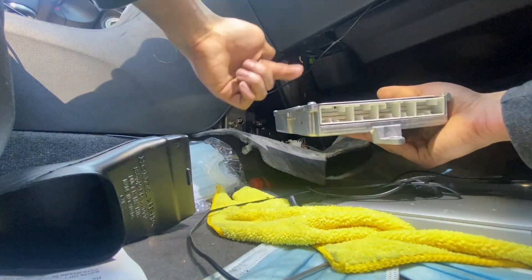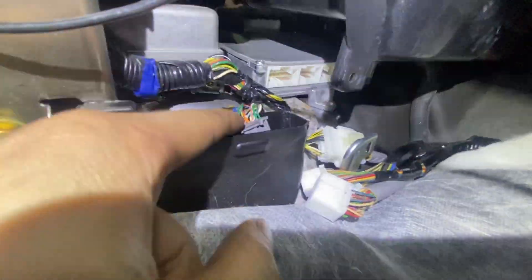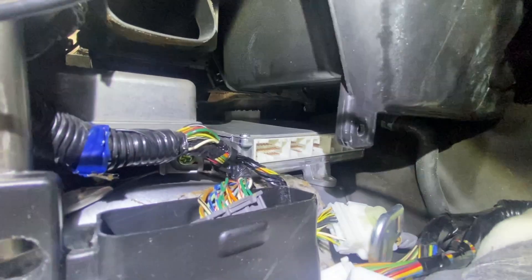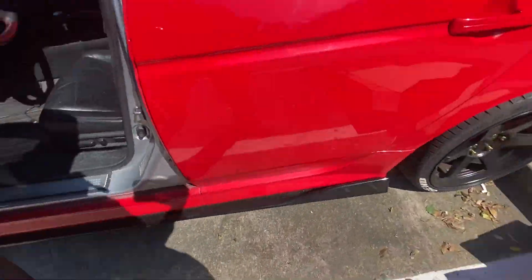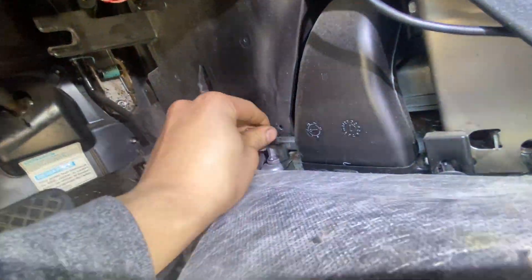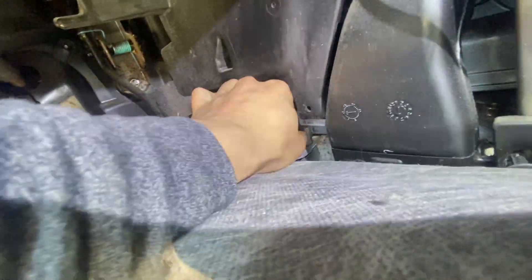Remember, connector side facing toward the passenger side. Push the connector down into the vent to move it out of your way so you have more clearance. Once that side is in, go to the driver's side before tightening it all the way down to make sure that side is in as well. On the driver's side it's pretty simple — just pull the carpet down and it's right there.